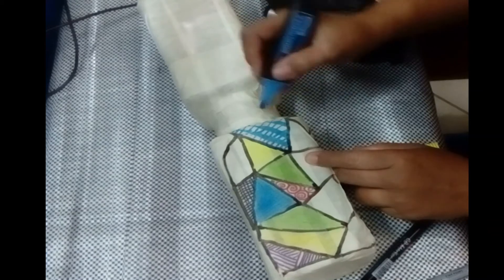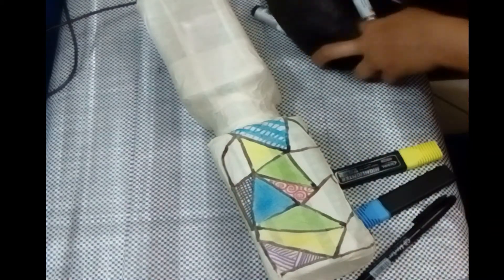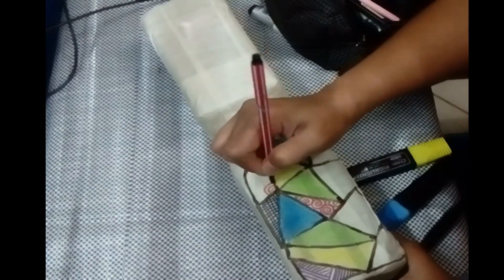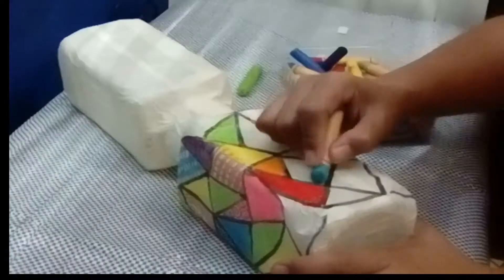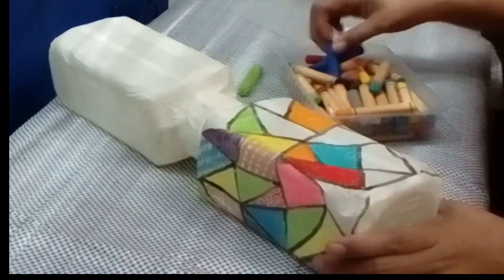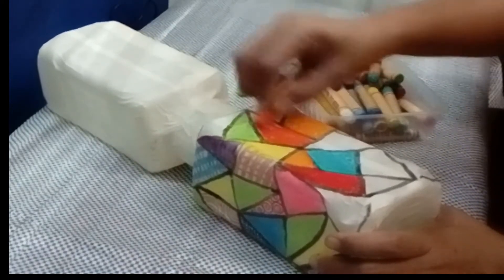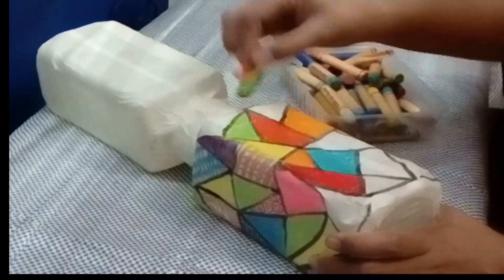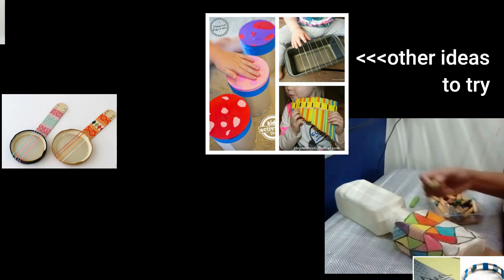You can do two things: you can either just color in with marker, just like in here, or highlighter, or you can paint it. Just make sure that you don't use the same color on an adjacent shape — make sure that the next shape should have a different color.